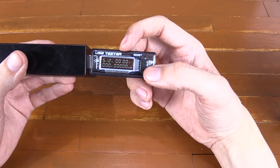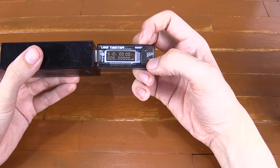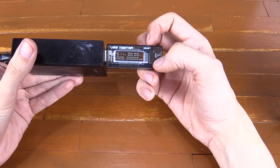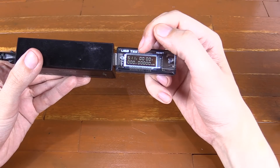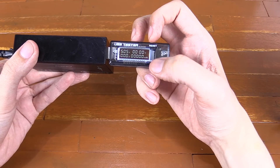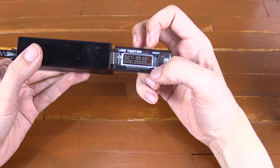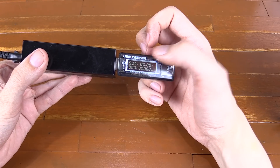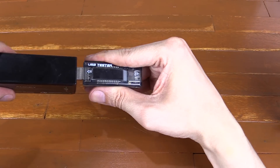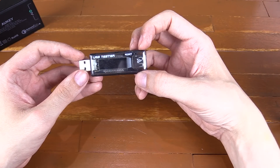Now for the downsides. First, the screen — it looks great on camera but to the human eye it's very hard to read: too small, bad viewing angles, and just kind of annoying. Second, it doesn't show watts; it only shows voltage and current and you have to do the math yourself. Finally, it shows milliamp hours but not watt hours, and you can't accurately calculate watt hours after the fact due to voltage and current fluctuations during testing.